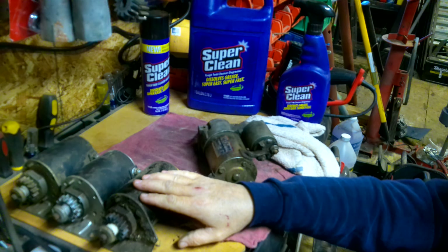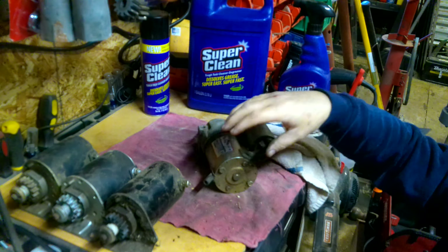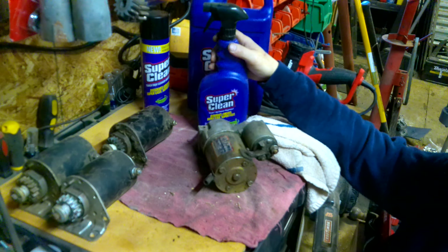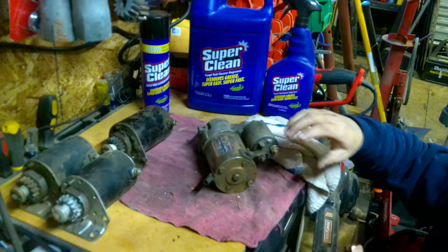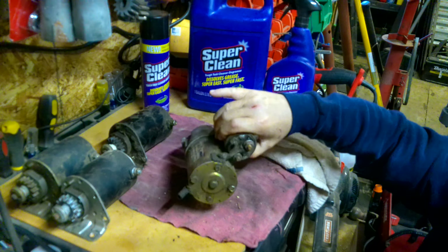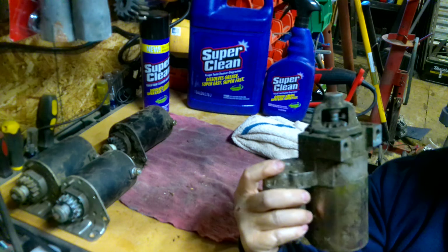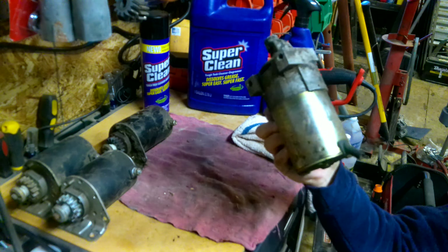It's not the greatest so I wouldn't put that one on another mower besides my own, like I said. I need to take some of this Super Clean and clean up these starters before I put them on the shelf. Always check the gear inside there — make sure it's good and no teeth are broken on it.